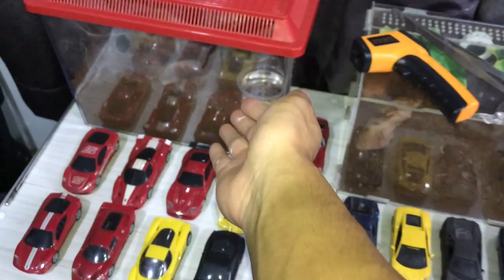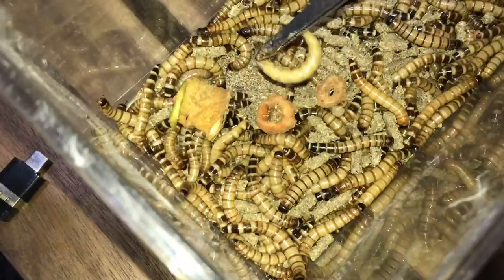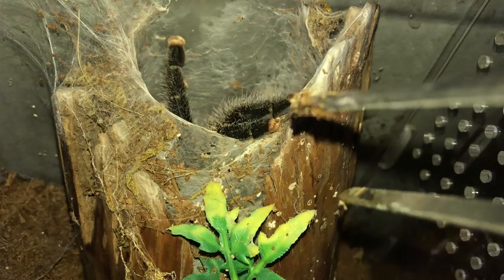That was a very gentle takedown from the balfouri female. And the mature male — this is the male that fathered a whole bunch of babies with my other balfouri female. He's still going strong, which is freaking awesome. Now we're onto my Avicularias — the pink toe tarantulas. I doubt they'll come out and eat but we'll try. Here's the Avicularia species amazonica — and there she goes! Very rare to see that one.